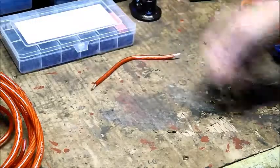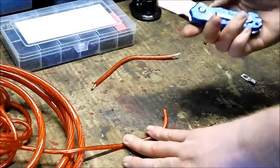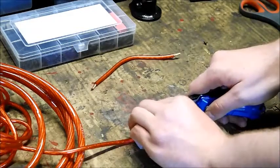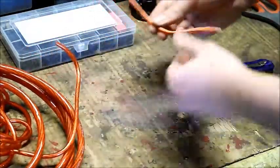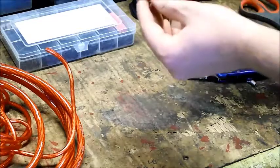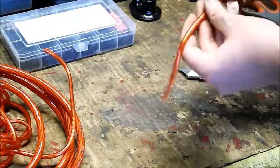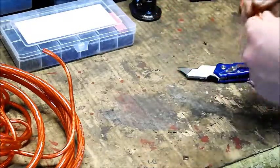Once you decide on the length, cut it to size with scissors, and then strip the end. To strip the end, use a nice sharp X-Acto knife and very lightly cut the plastic all the way around the end of the cable until you can pull it off. The end result is an area of exposed copper wire — you can twist it to keep it organized. If you cut too deep, you'll cut some of the strands and lose current-carrying capability, so be very gentle and take your time.